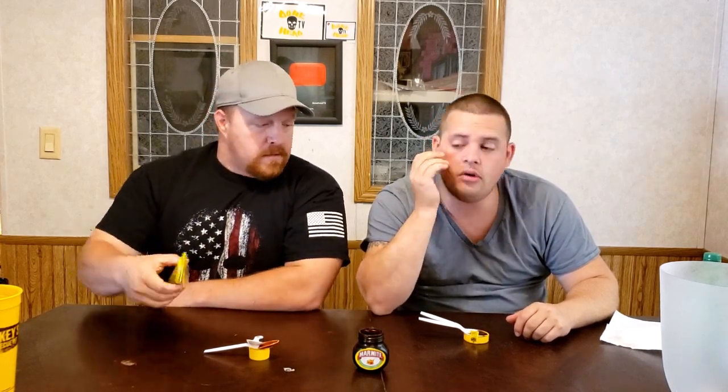That tastes like cardboard — you know how cardboard smells? That's what it tastes like. The boiled eggs taste like cardboard — they taste like crap. It looks like crap too. It looks like Hershey's syrup on the spoon.